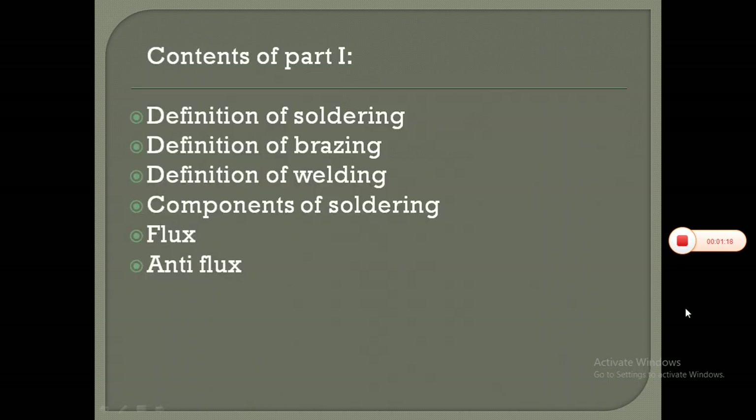Contents of part 1 include: definition of soldering, definition of brazing, definition of welding, components of soldering, flux and anti-flux.